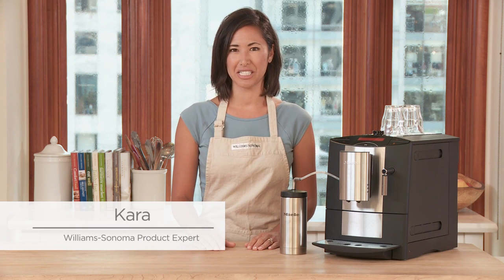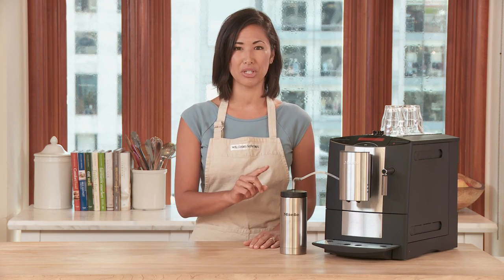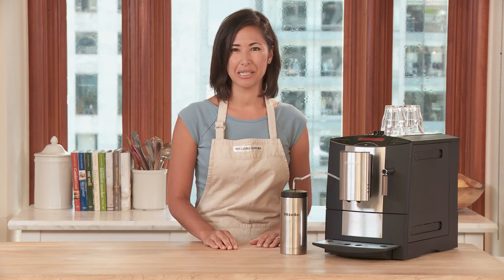This is the Nila CM 5200 Espresso Maker. It can make all of your favorite espresso drinks with just the push of one button. Let me show you some of its features.